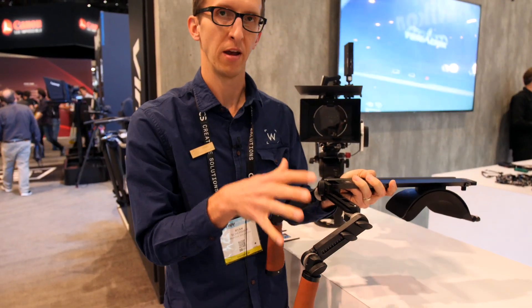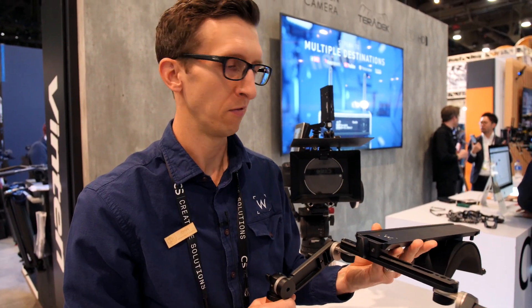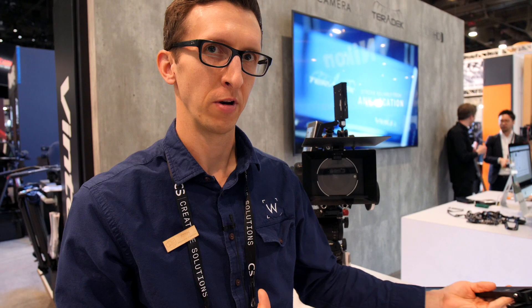The pro version is $995 and this will start shipping soon after NAB is over. We also have a base version that's $499 as well — it's a little bit simpler version.